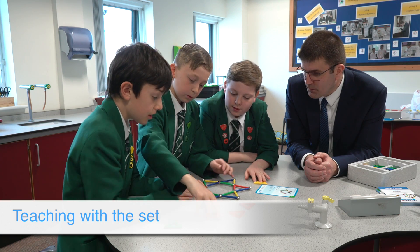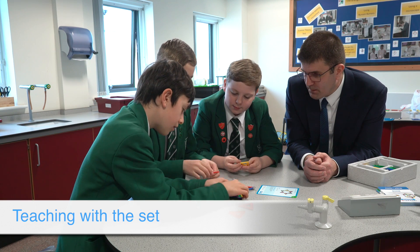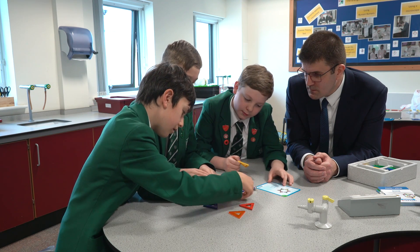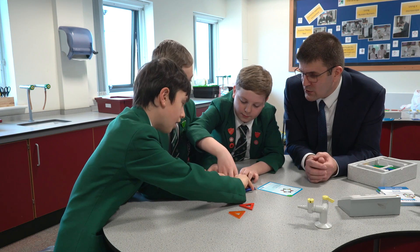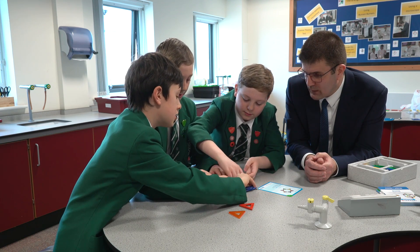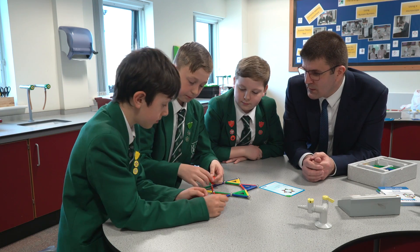We're putting the triangles together now. I've made a hexagon in the middle. Fantastic — you can put the triangles in to reinforce the structure. So is this a 2D or 3D shape? 2D. And then... it's a 2D shape that you can fold into a 3D shape.